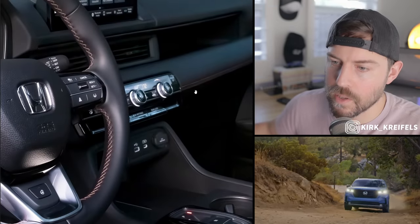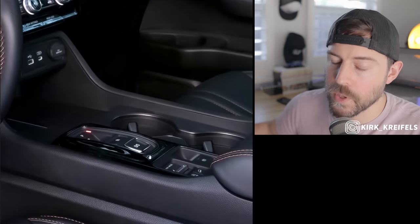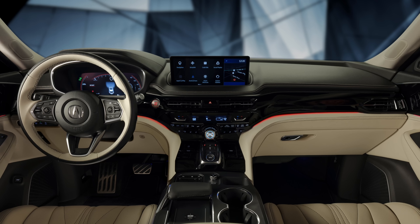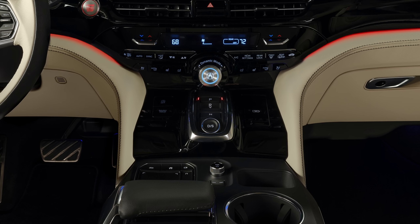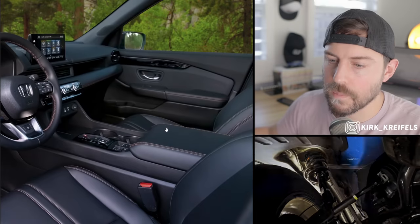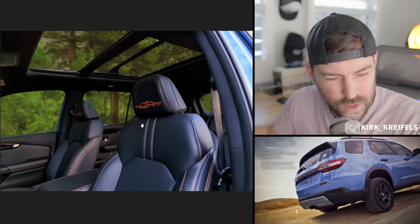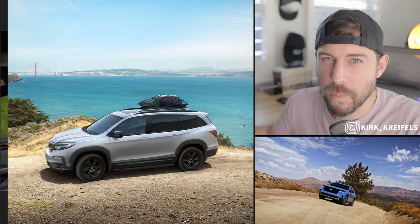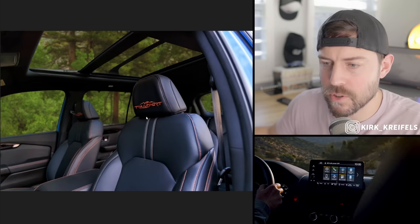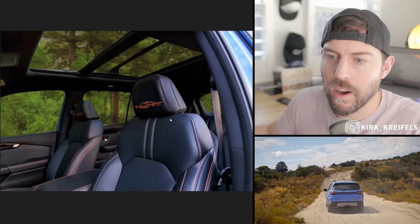This Trailsport has orange stitching accenting the steering wheel. On the headrest, it says Trailsport — it's not the first Trailsport model; I believe there was a Pilot Trailsport for the third gen, though not many people knew about that trim. The Passport was the first vehicle to have that Trailsport off-road identity. This is the first Trailsport that actually gives it more off-roading prowess, with a one-inch lift, skid plates, and a new trail mode that beefs up the off-roading capabilities.